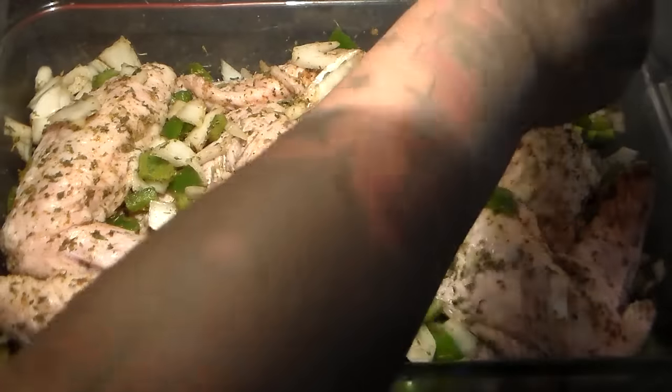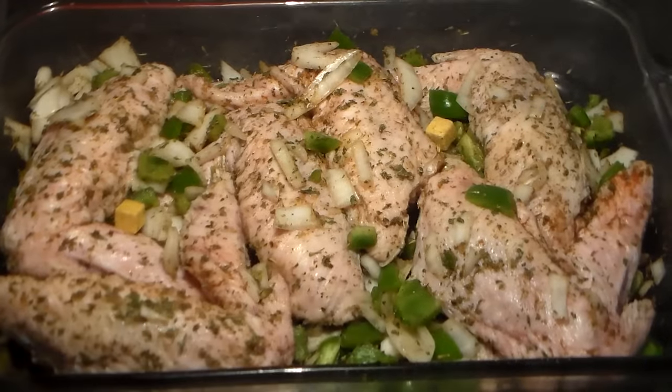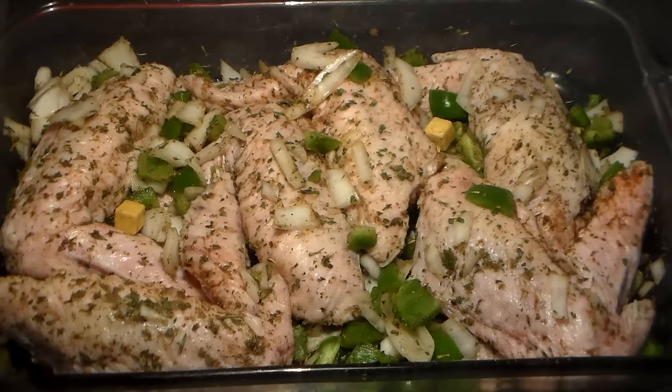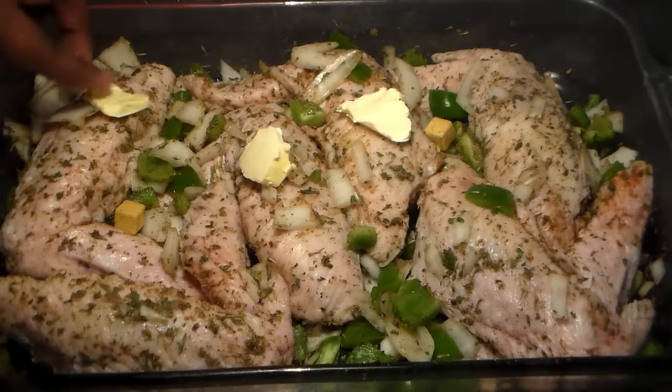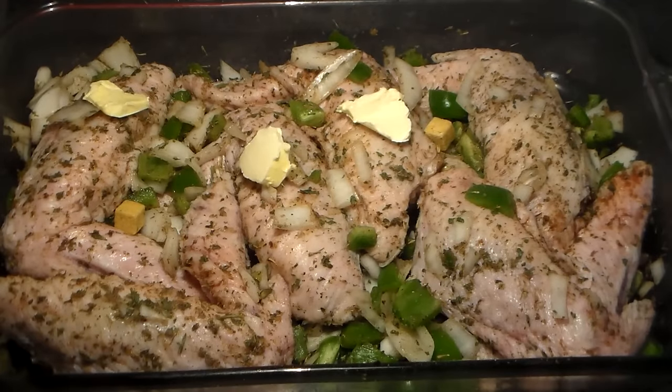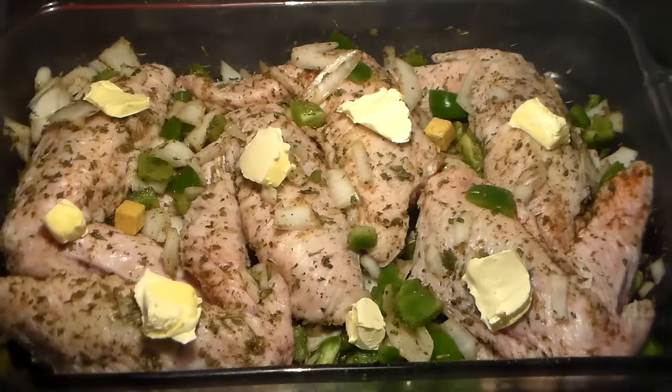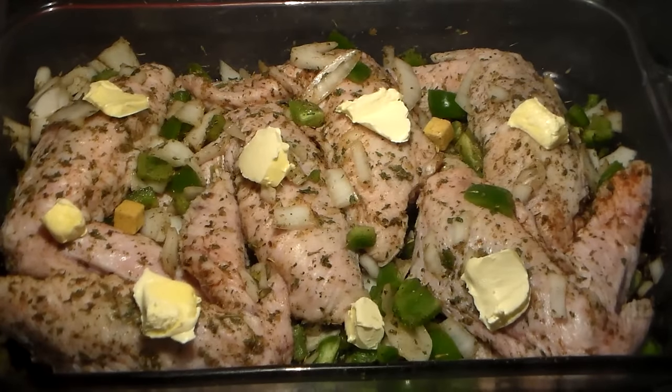We're going to add our two chicken flavor bouillon cubes that are going to melt as you know. And I'm going to add some butter — I didn't mention that in the beginning because you guys know I put butter on all my meat when I bake it. That just adds flavor. If you're trying to eat healthy, leave that out.